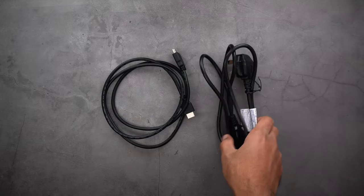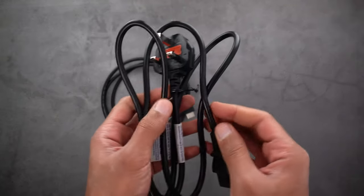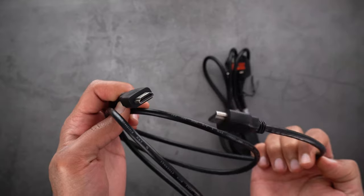Next you get a couple of cables. The first one is the power cord — it doesn't have any external adapters because the adapter is already built into the monitor, which is very convenient. Plus a 1.5 meter long HDMI cable.